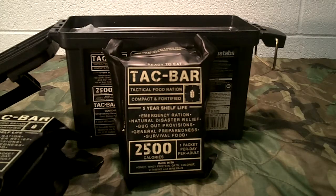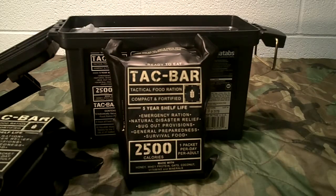What sets these apart from a lifeboat ration? Like I said, there are some comparisons, but in my opinion these far exceed a standard lifeboat ration. Here's why: lifeboat rations are basically made to sustain you, to keep you full, to at least give you some substance as far as eating.